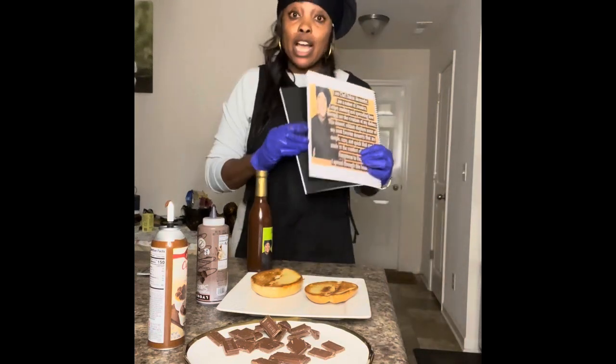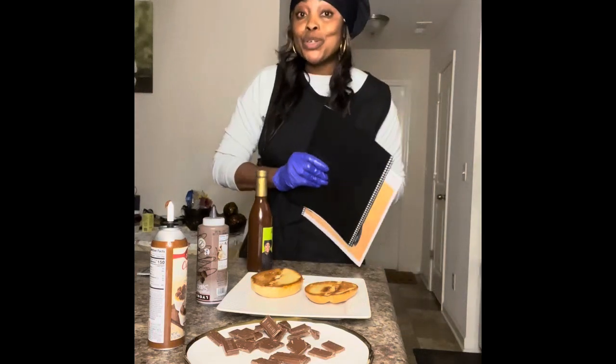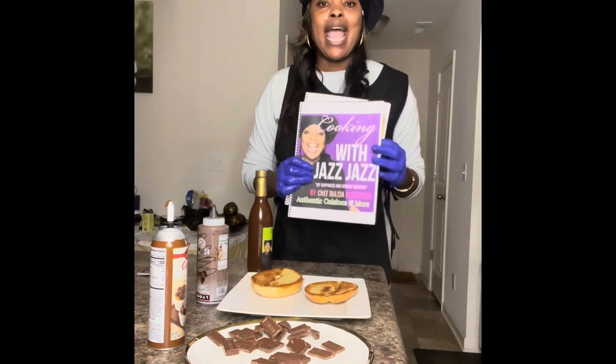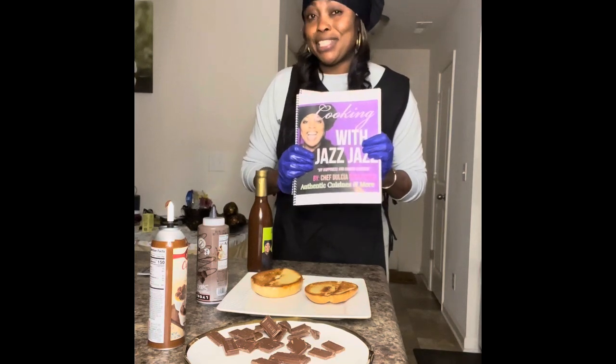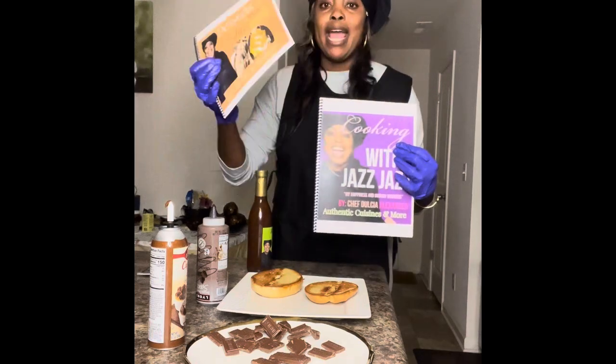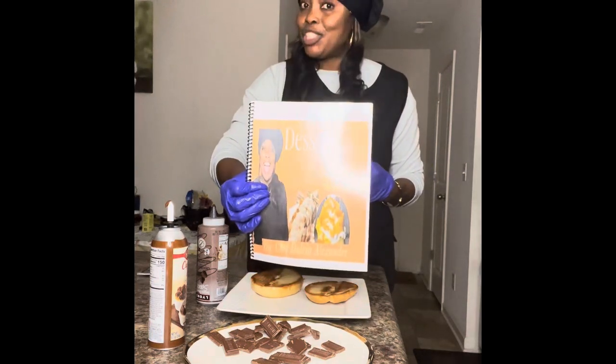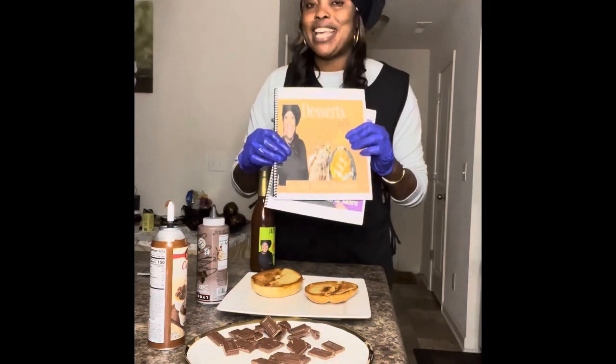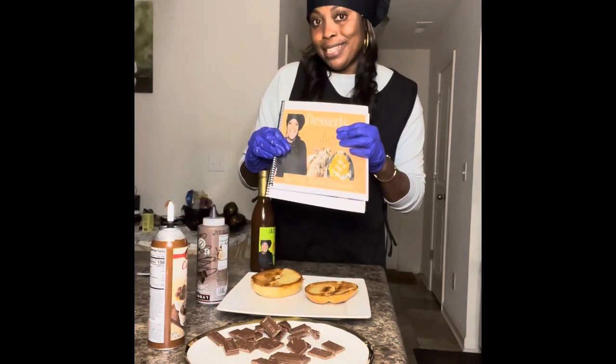Alright guys, let's get down to business. I got two menu books on Amazon. I have it on eBay and I have it on Amazon. And if you want to get the hard copy from me, you can just call me at 843-997-7508. So this one is my first volume — it's just a normal recipe book. And this one here is my dessert recipe book. It's just easy like one, two, three, and it's nobody's business.